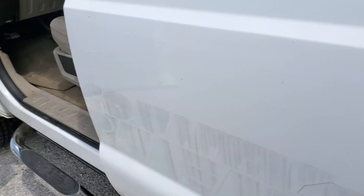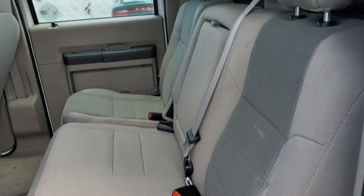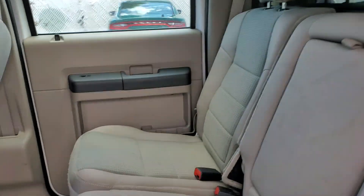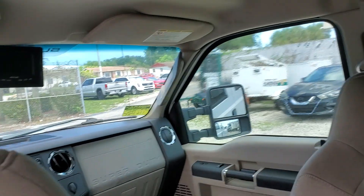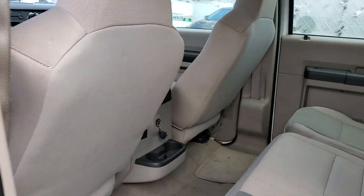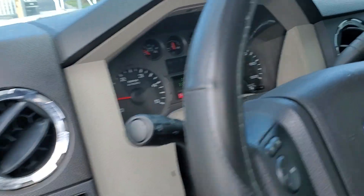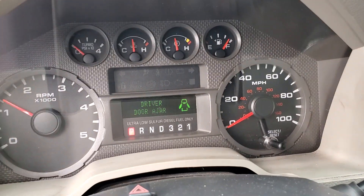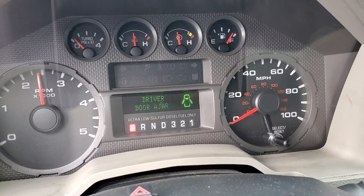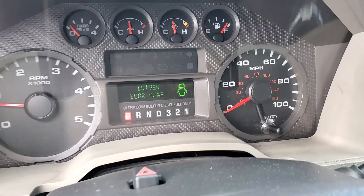The door panels look good. The back seat is nice. The AC is blowing ice cold. Let me rev it up for you so you can hear the engine — the motor sounds really good.